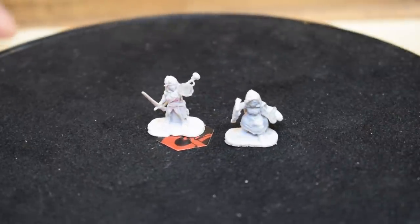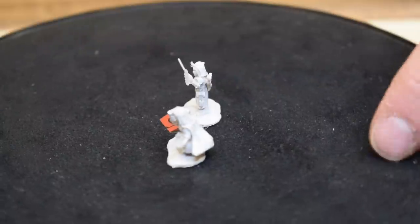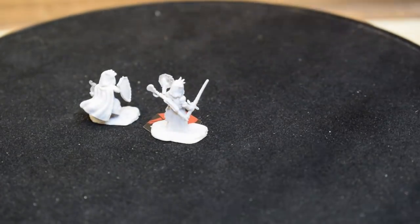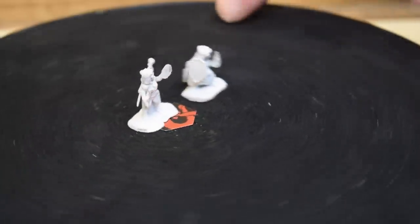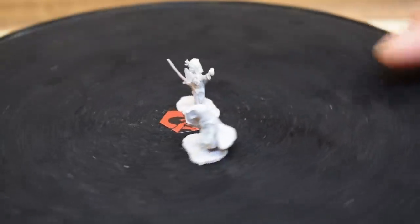Up first, from the Pathfinder Battles series, these are two female halfling clerics. This one has a shield and a translucent fire-flame effect in her hand. The other one has a longsword with a magical effect, and a staff on her back. It's really hard to do tiny minis well. They're all gray, so the white balance makes it hard to see detail, especially on small ones. I really like these halfling clerics.